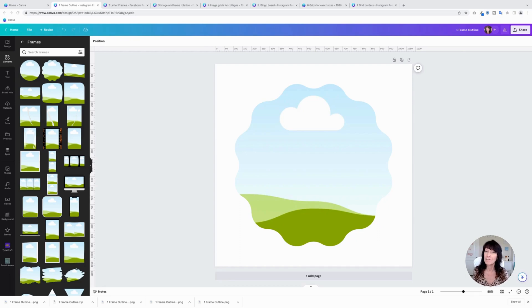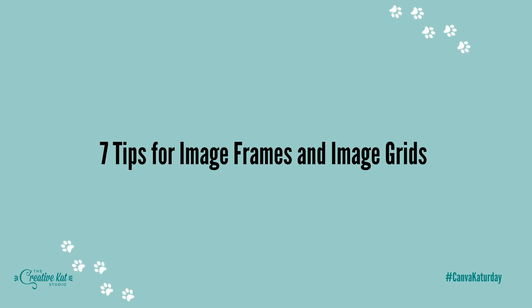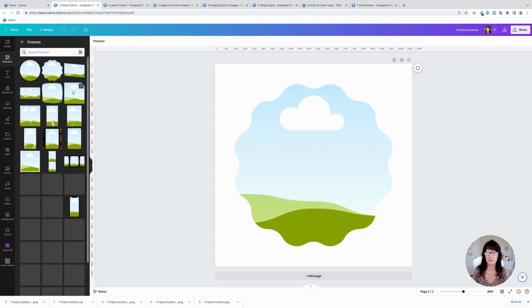Today, I'm going to share seven fun tips for using image frames and grids to enhance your Canva designs. My name is Kat, and this is CanvaCatterday. To find these image frames, you are going to use the Elements tab in Canva. Click on Elements, and then scroll down until you see Frames and Grids. We'll work with frames first.